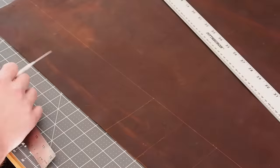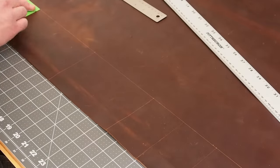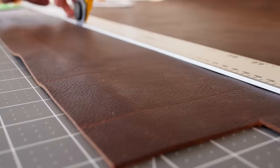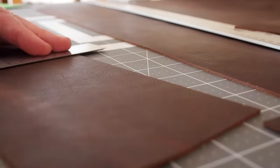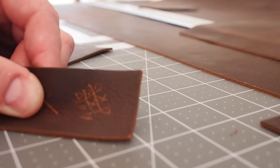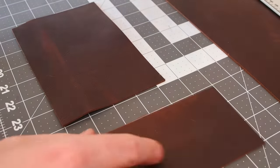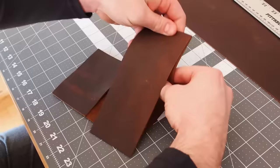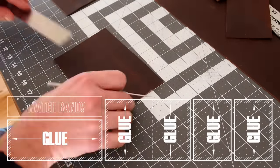The more complex the wallet is, the thinner the leather would need to be, and I wanted this one to last. This is a very simple wallet and could be easily adapted to make a duct tape wallet, for example. The nice thing about the leather is that it'll just get better with age.